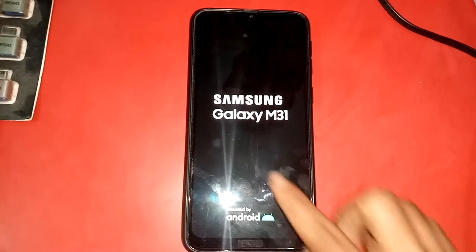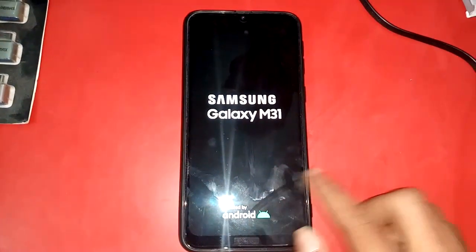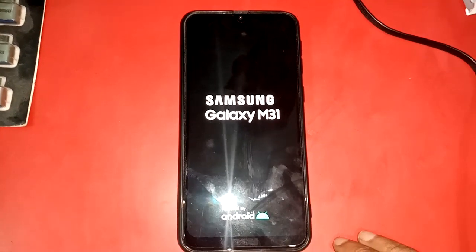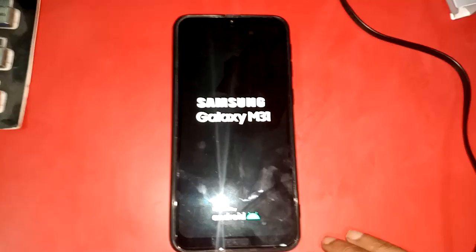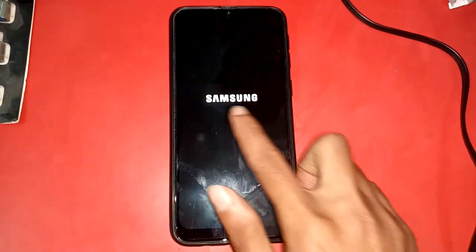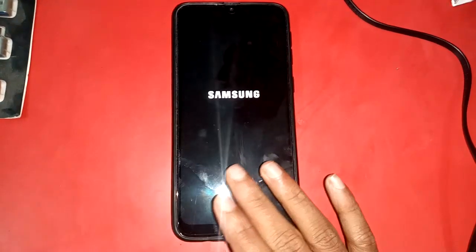Welcome friends. I have a phone here — the model is the Samsung Galaxy M31. Today I'll show you how to check this phone's RAM and storage.